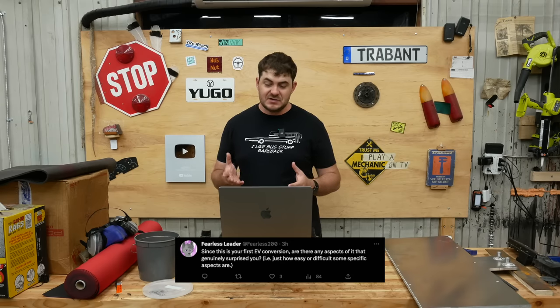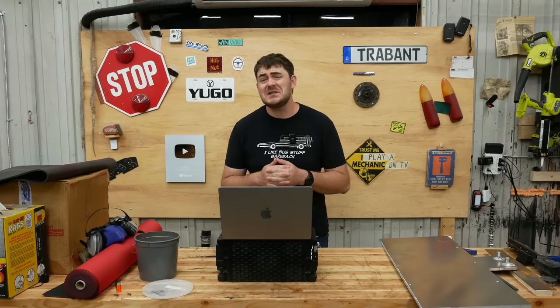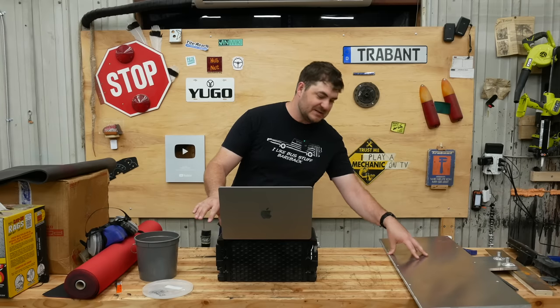Since this is your first EV conversion, are there any aspects of it that genuinely surprised you? It is going to take so much more work than I initially anticipated to make just the battery boxes. I've been experimenting with materials, going back and forth for about two weeks on how I'm actually going to make them — it's gone through many iterations. I'm surprised how difficult it is just to make a containment device for these battery modules, and they don't have integrated cooling, so I have to make cooling plates, which added a whole new level of complication.